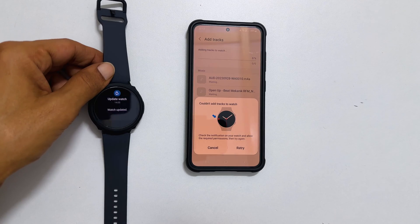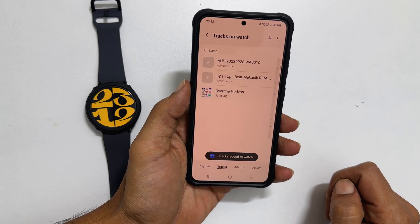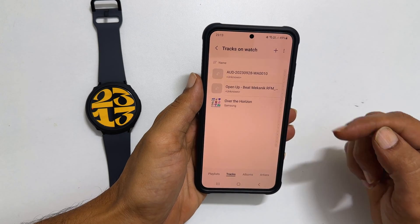Tap Retry on your phone. It will show the status of transferring music to watch, and then it will show up the tracks here.